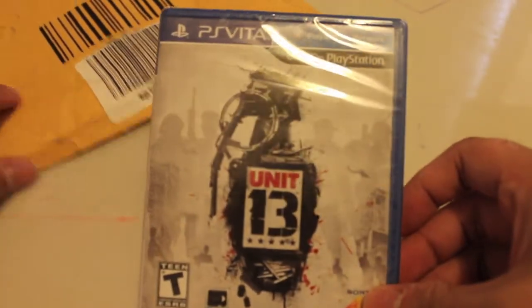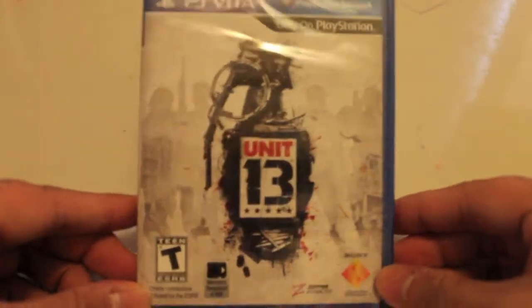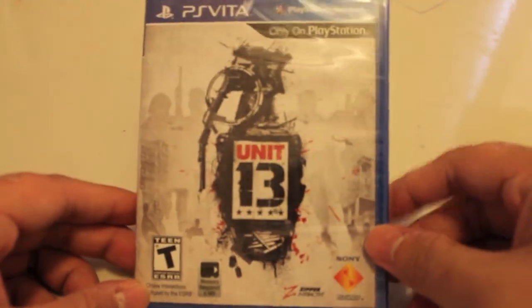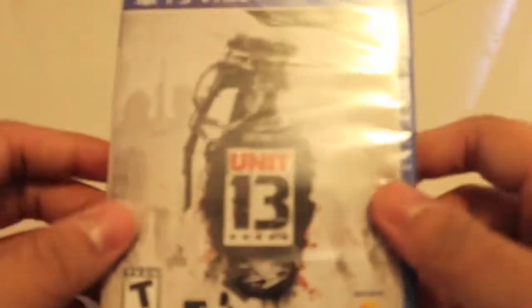Hi, Chris here again signing in on YouTube. This just got in from the mail today, so let's open it. Here it is — Unit 13 for PS Vita. Looks nice! If you haven't seen or know this game, I'll be posting a link here to show you guys the gameplay.